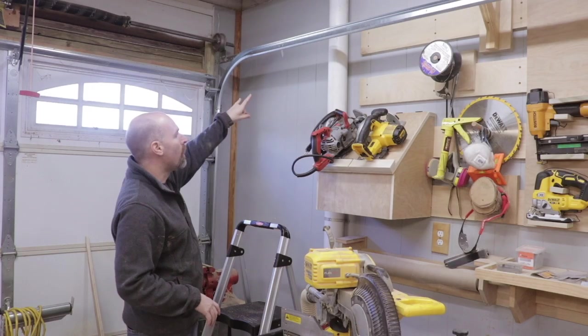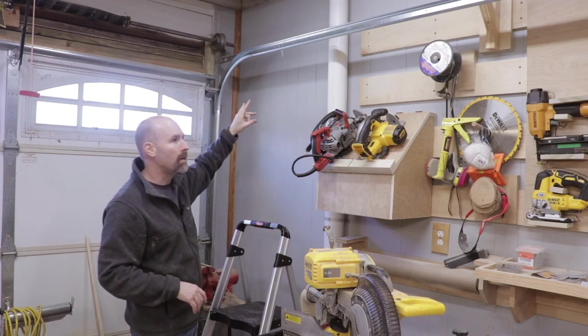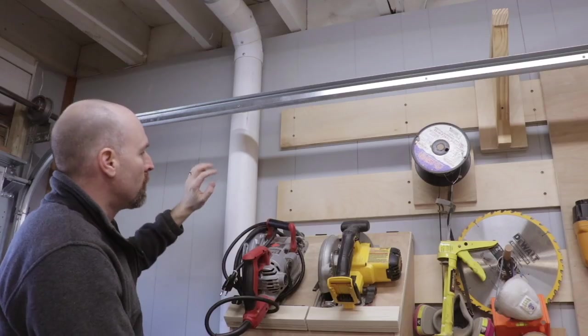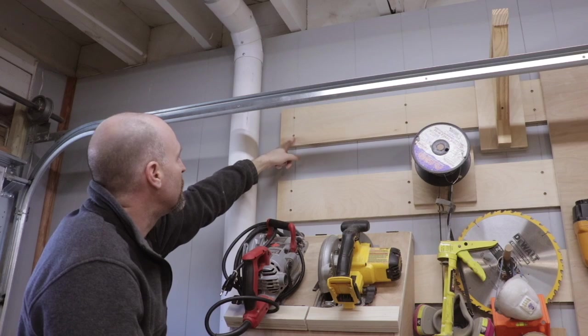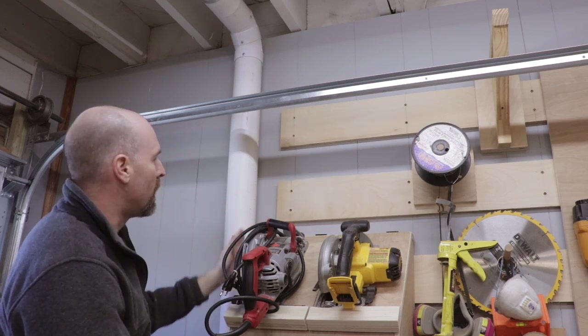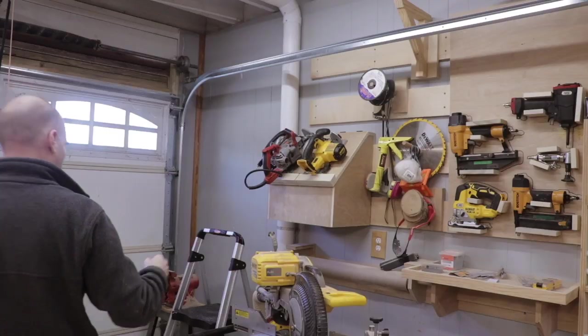I'm only going to add two wall cleats here because really all I want down here is my pipe clamps. I'm going to put one at the top and then the third one down. I want to tie in the wall cleat not only to the studs here but also this stud that these screws are in. So let me pull these screws out and remove all this stuff, then we'll trim these wall cleats down so we can abut the other wall cleats to this one.